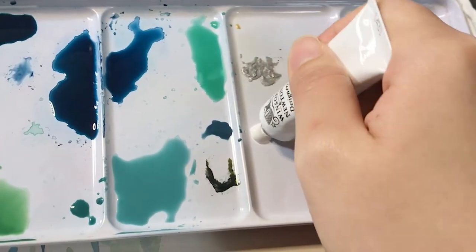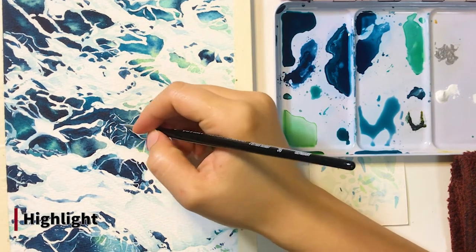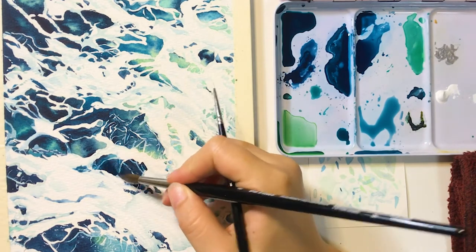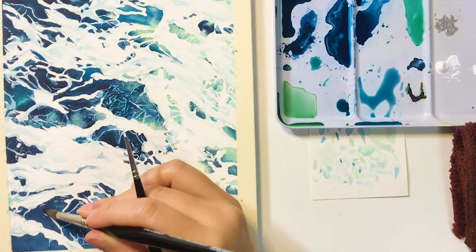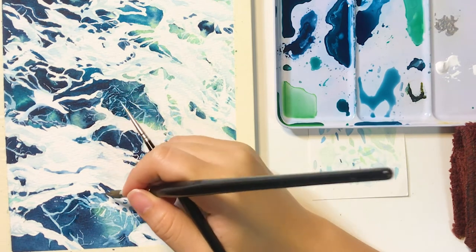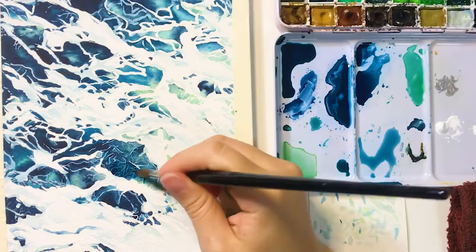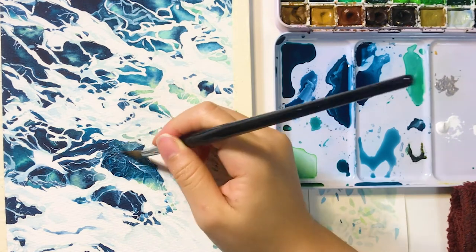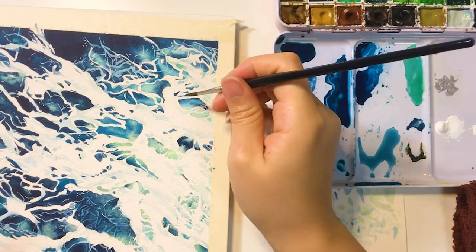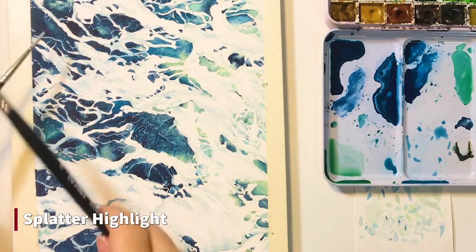Next, I add the highlights using my white gouache from Winsor & Newton. I'm using my number zero paintbrush here — it's great for details. I also use another brush to strengthen the shadows in some areas. Lastly, I use the white gouache to add the splatter highlights.